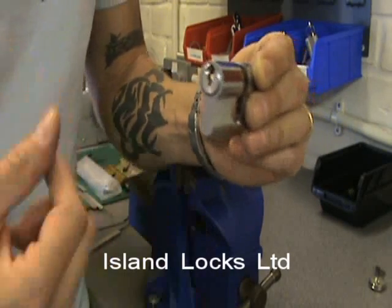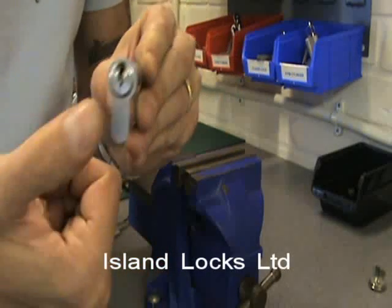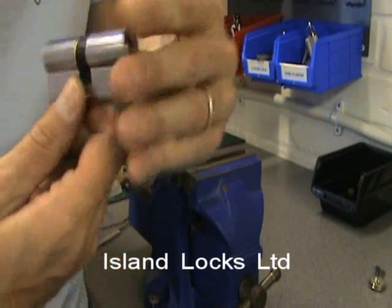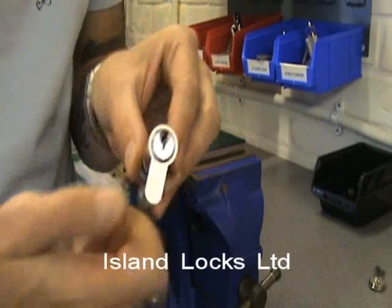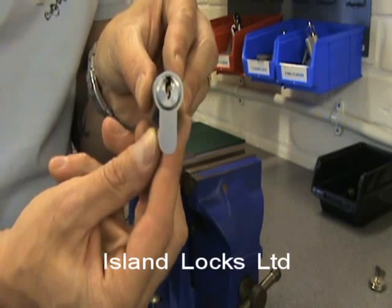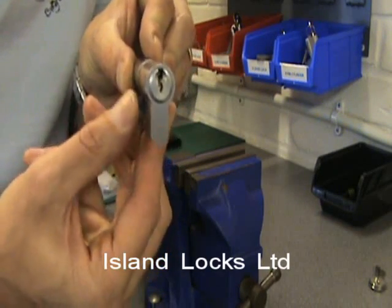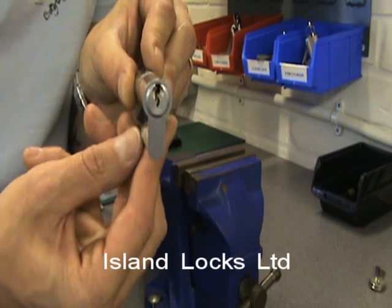Now what that tends to be is a slip cam. On this type of lock, the true position of the cam when the keyways are in their lock position on both sides — the cam should just be here, just off centre. So when you're looking straight onto the lock, the cam will protrude just on one side, be it left or right — there's no right or wrong.